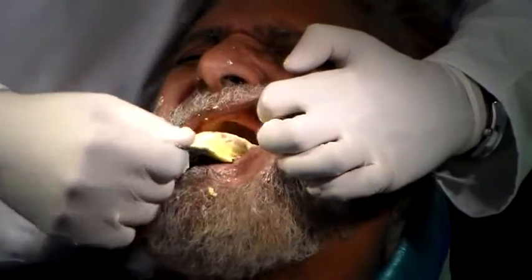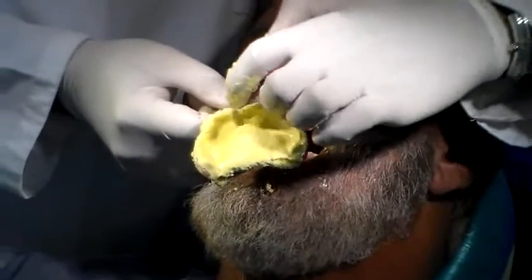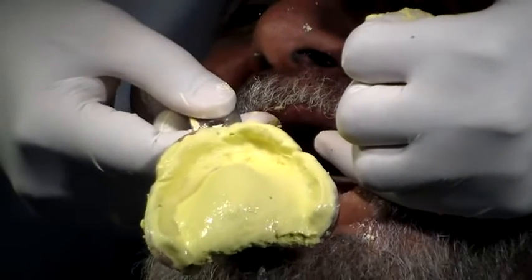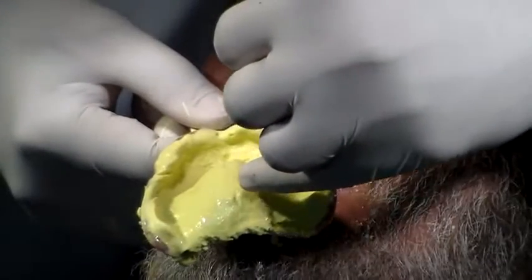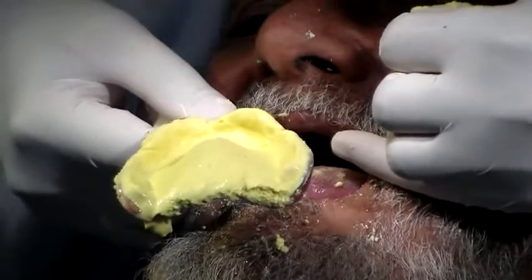So you want to just break the seal and take it off, and there's your impression. As you can see, it's okay — all the vestibules are recorded, the frenums are recorded. You have slight denudation of the impression material in the rugae area, but that's common because of the fibrous nature of the rugae. You also have the fovea palatini in this region, so you know where your fovea palatini line is going to come.